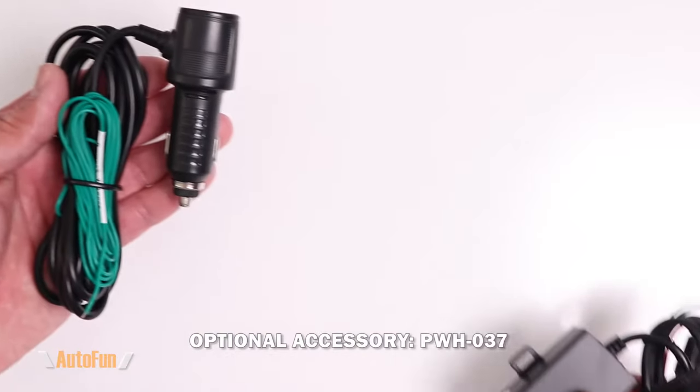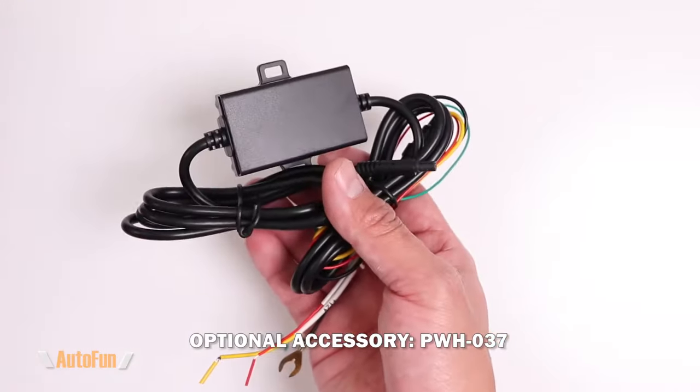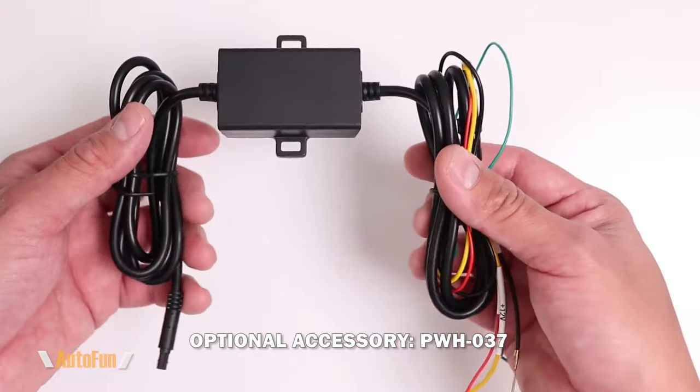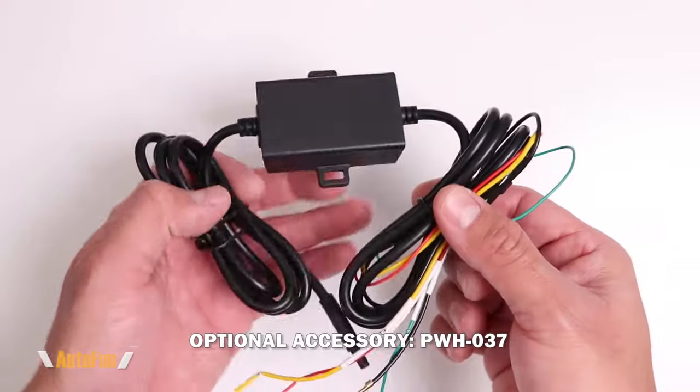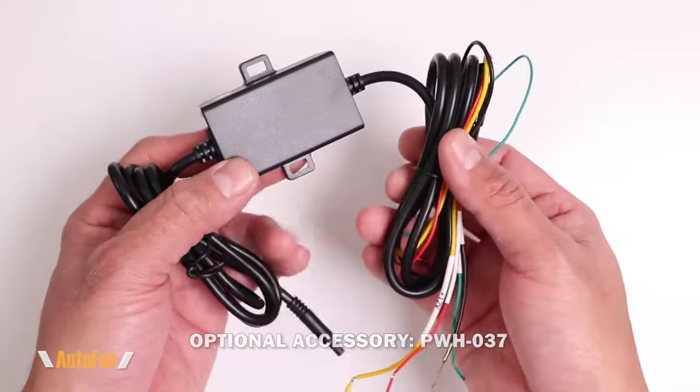If you did not want to use a cigarette lighter adapter plug, Rideving also carries a hard wire kit for the 360 View, which enables the parking monitoring function and has very low power consumption.